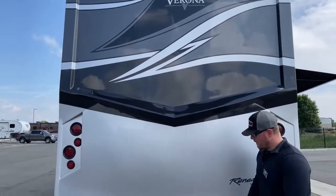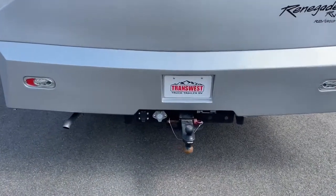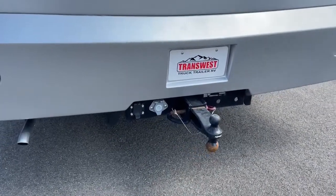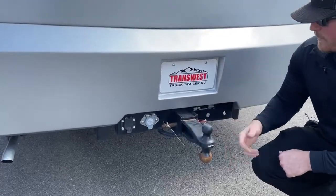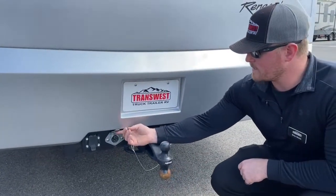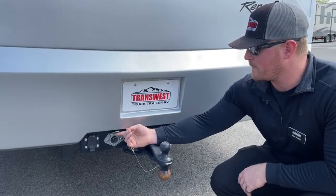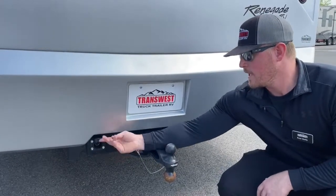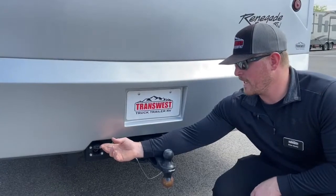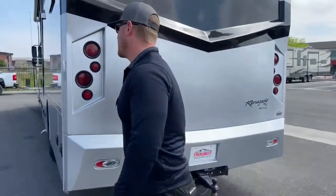Down below, three-inch receiver, 20,000-pound towing capacity. The receiver comes with a two-inch as well as a two-and-five-sixteenths-inch ball — you just flip it upside down if you want to use a bigger trailer. Right here we've got prep for a stacker trailer camera — if you have a trailer with a backup camera, we can display those cameras on the dash. And then a seven-pin connector connected to the brake controller in the cab.